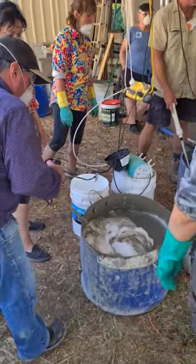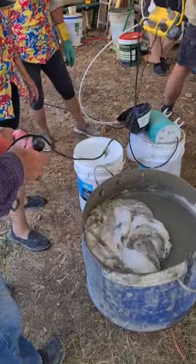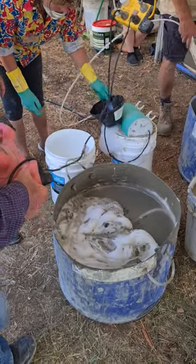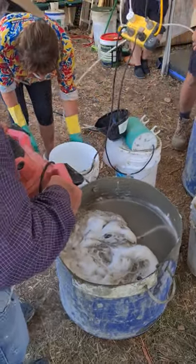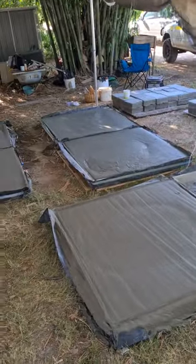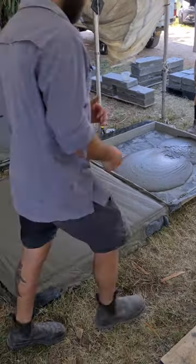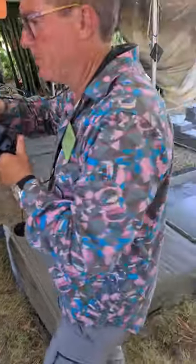Aircrete action: just get foam, water, and cement into a bucket, stir it up, have some fun, dance around — then pour it into forms you made before out of wooden planks and hinges.